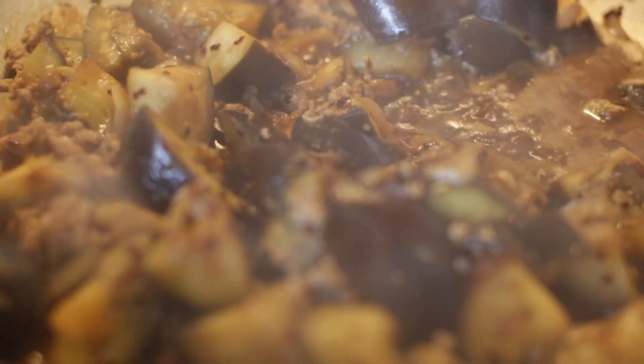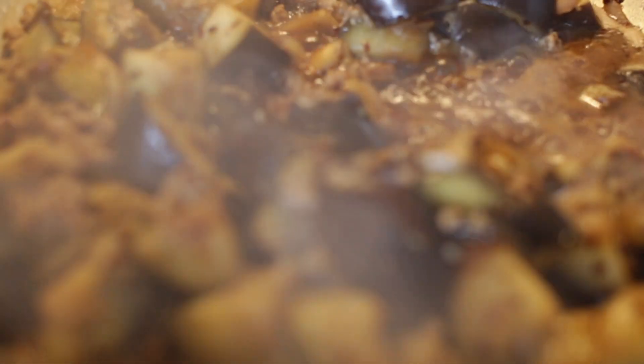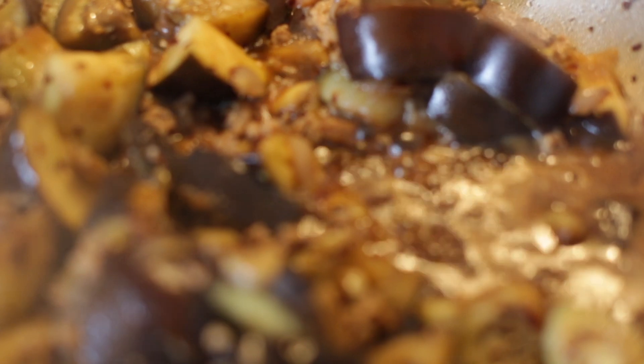Give this a nice fry till the mince starts to brown and the onions start to darken and get caramelized. In a separate pan, you can fry some eggplant till it's about half cooked.